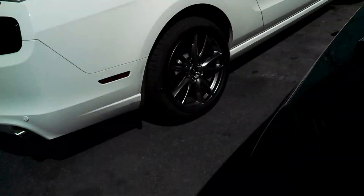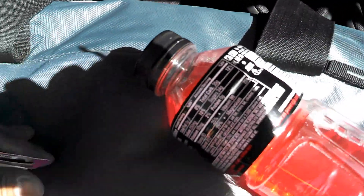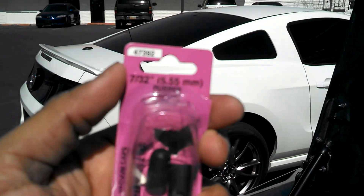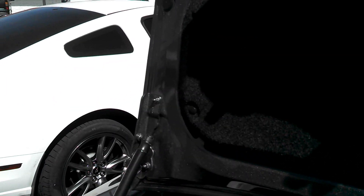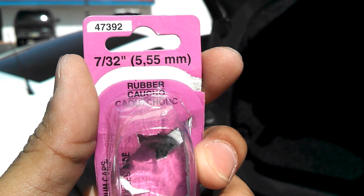I bought these caps from AutoZone — that's the size of them, you can see right there. And I cut my antenna just now and this is how it came out.